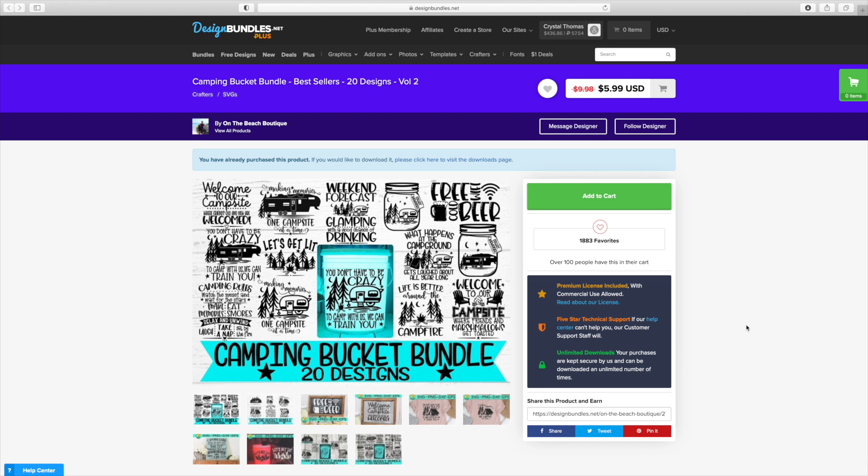Now that we're over here on Design Bundles, this is going to be the file that we're using today. This is a great package. You can use these as signs, you can put them on these buckets to create the lights. You can use them on T-shirts. The possibilities are endless. Let me go ahead and show you a few of the files, and then we'll head on over to Cricut Design Space so I can show you what file we're going to be making today.